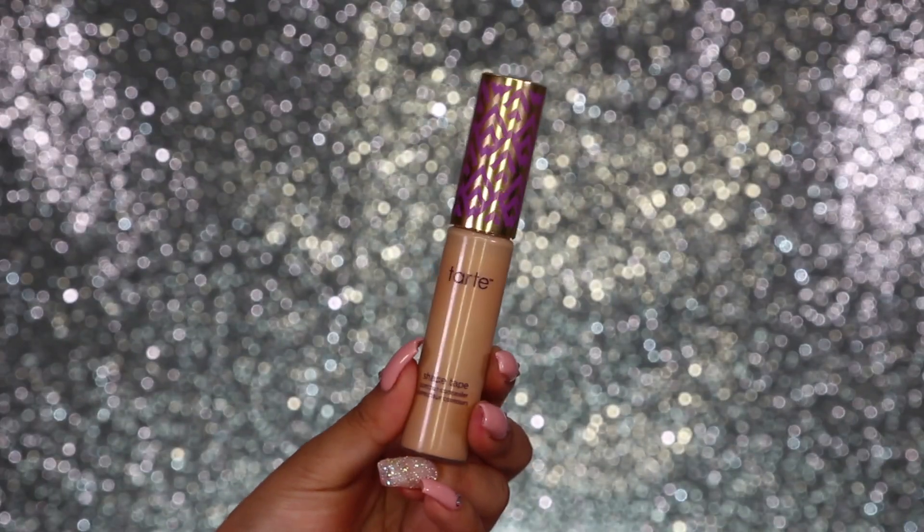Before I forget, I do have a full outfit of the day that goes with this makeup look, so if you want to check out the outfit I'm wearing, make sure you head over to my Instagram because I'm posting a lot of fashion looks on there at the moment as well as makeup. With all that being said, enjoy the makeup look! First up, I'm going to prime my eyes using my Tarte Shape Tape concealer.